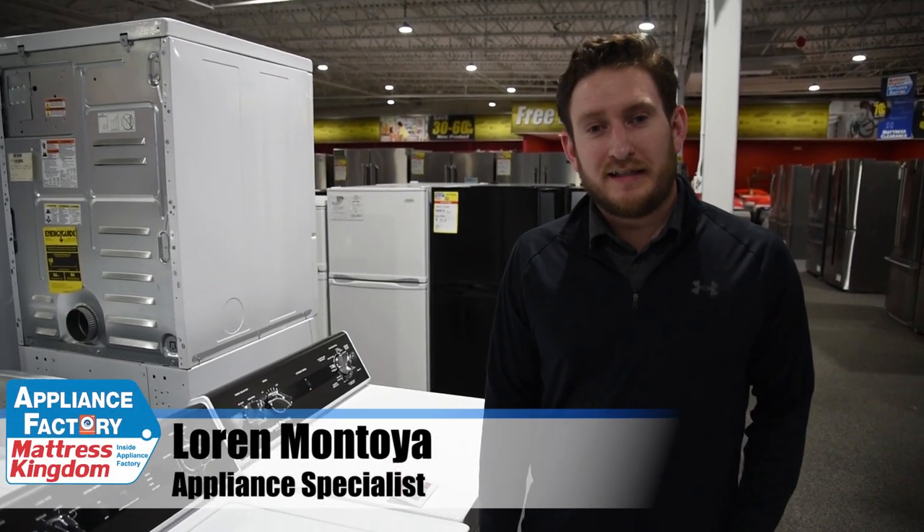Welcome back to the channel guys. Today we're going to be going over the top three top load washers of 2020 so far.